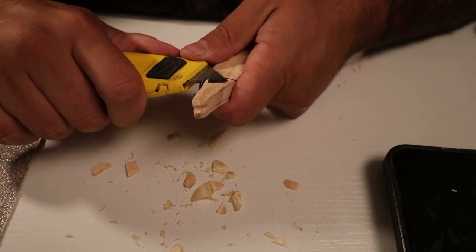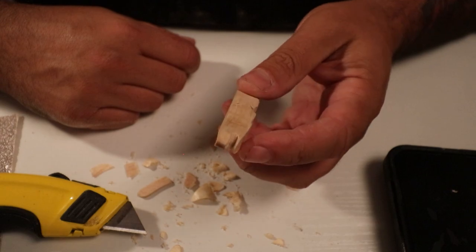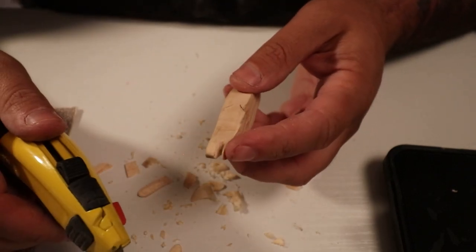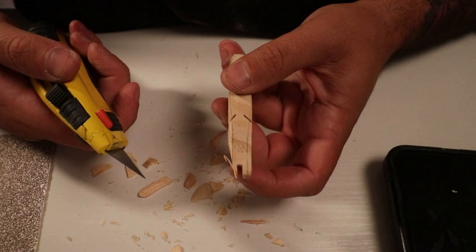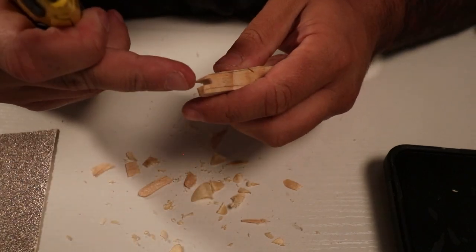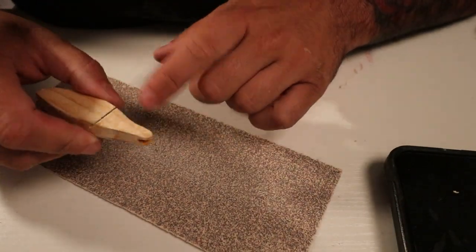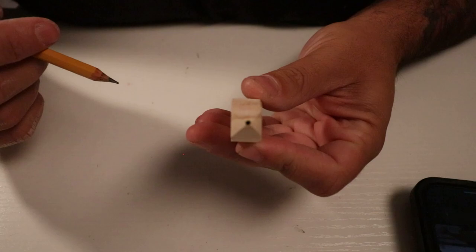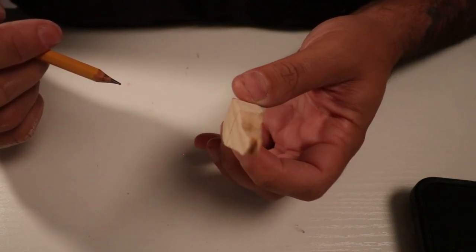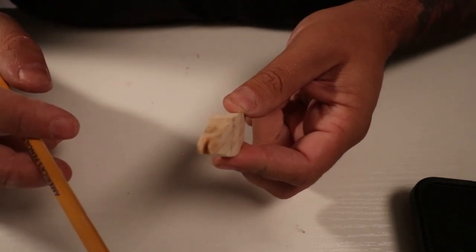Oh my gosh — it's chipping off. I needed that extra wood there and it just chipped off completely. It still left some wood there so I can maybe work with it, but it's sketchy. Carving is not fun — we're going to have to sand this guy. I got it all sanded down; I definitely did not want to go that thin on the back and did not plan that, but the wood chipped on me. We'll make it work.